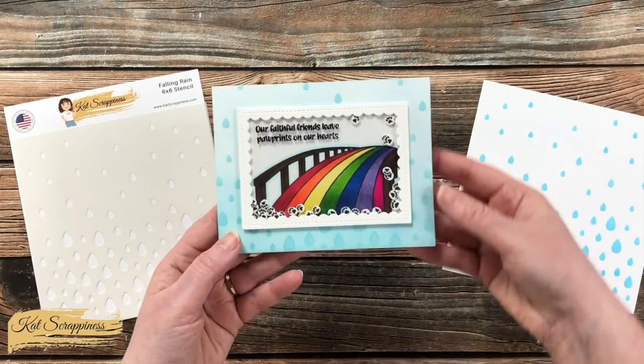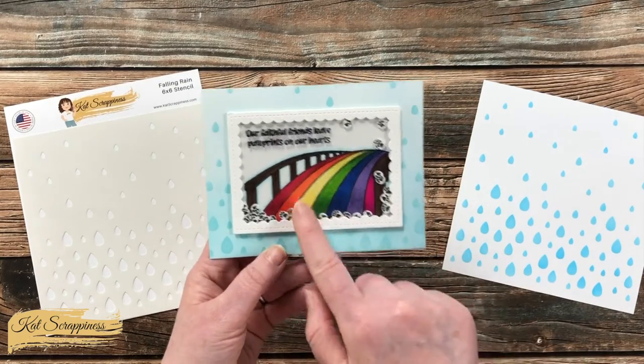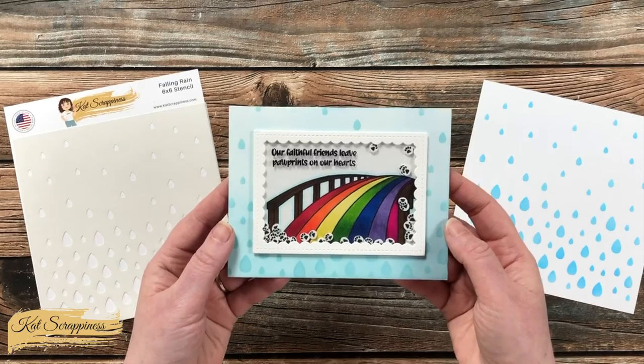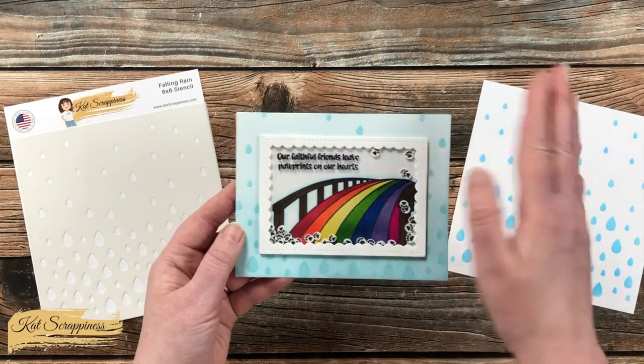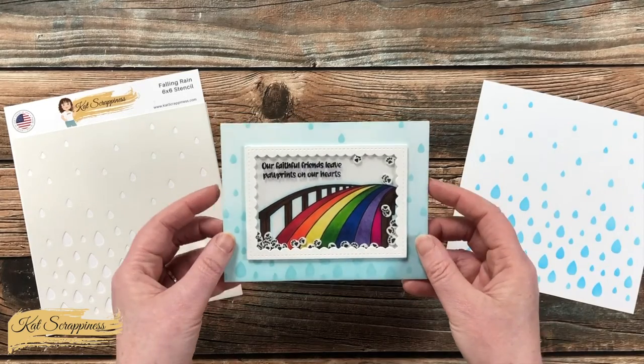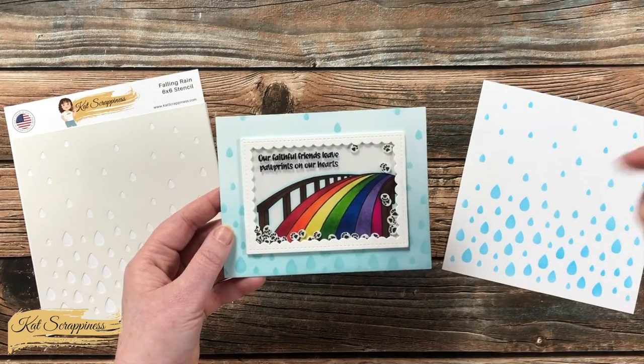I thought the idea of rain went well with the Rainbow Bridge, which is part of a Pet Sympathy stamp set in the new release. I will have all of the products I used for this card as well as links to the entire new release in the description box below.